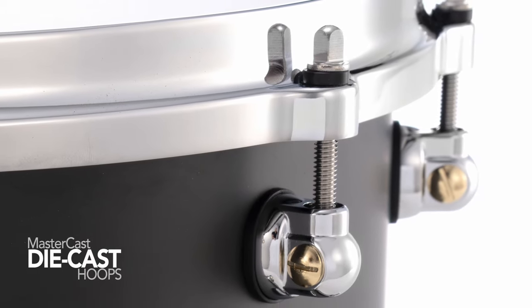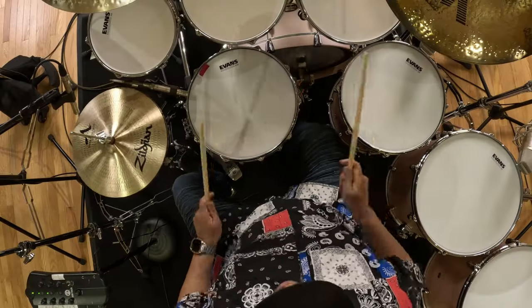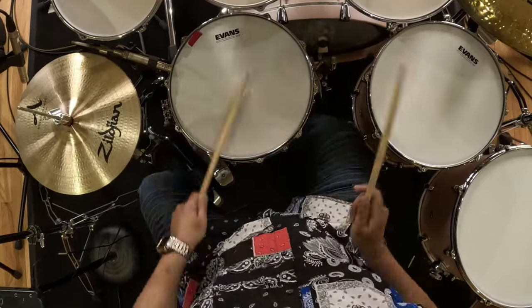Pearl's durable MasterCast die-cast hoops add weight for increased projection. The die-cast hoops give it a more focused sound. The batter head is an Evans G12 coated white head, which is the perfect complement to the drum — I want a head that speaks no matter how I play it.